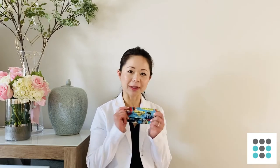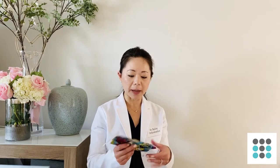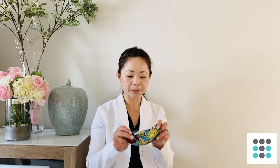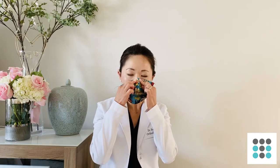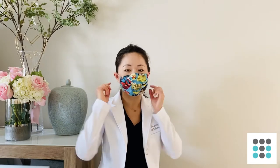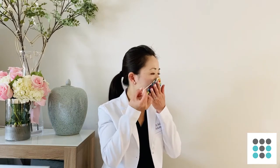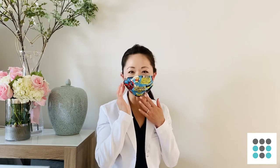My favorite thing to use is a cloth mask when I'm out and about and not practicing and seeing patients. I like to pick a mask that has an adjustable nose piece, so when you put it on, make sure that you use your fingers and press this part near your nose so that it's well adapted to your face. On the sides, if you find that the straps are too loose, you can give it a twist and that will tighten things up a little bit for you.